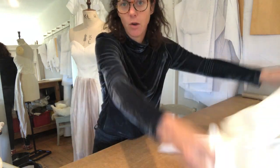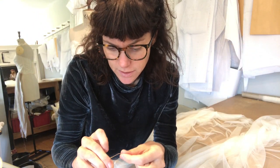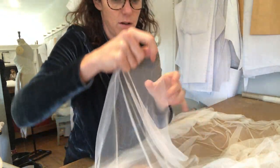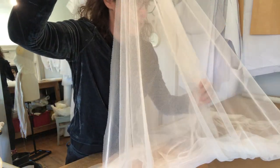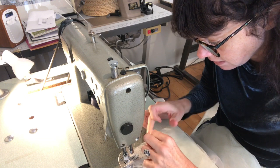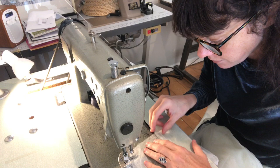Now I need to sew up the tulle. This is a bit of a nightmare to deal with because it's so like cobwebs. I can't pin this fabric together so I'm just going to do it all on the machine. I'll put my side seams together and then take it to the machine and work it out when I'm on there, just placing them together whilst sewing.